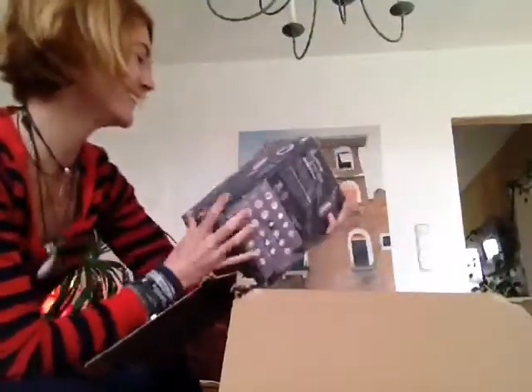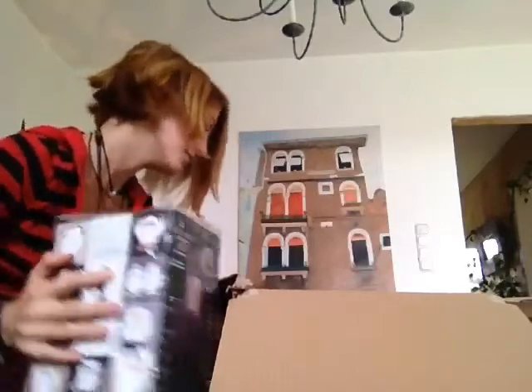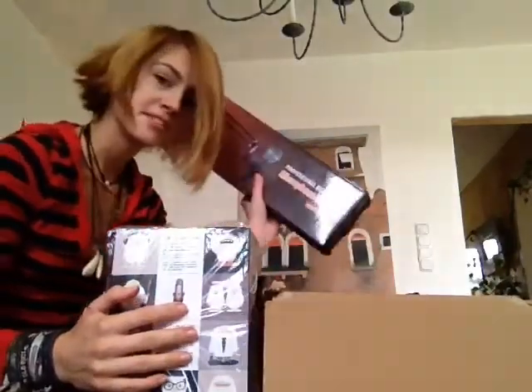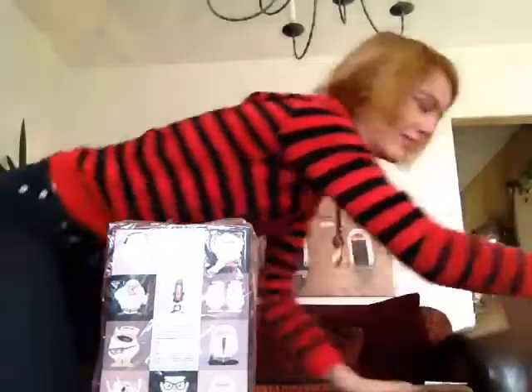It's a Blue Yeti microphone! Oh my god! I'm gonna be able to not scream your ears off with this, I hope. And also there's a microphone arm and a pop shield for when I breathe in your ears again. I know some people like that a lot on Twitch — at least that's what I hear.